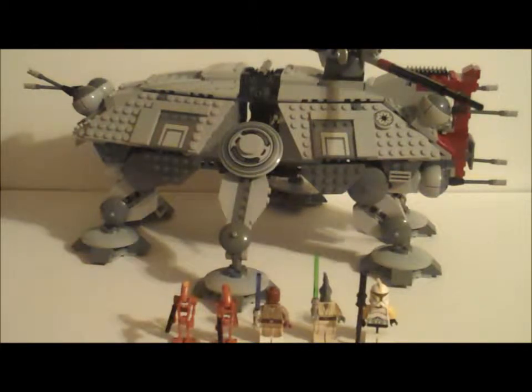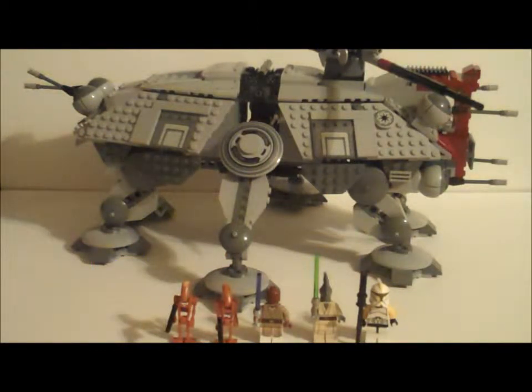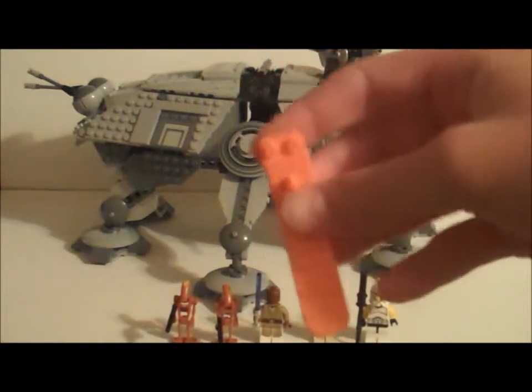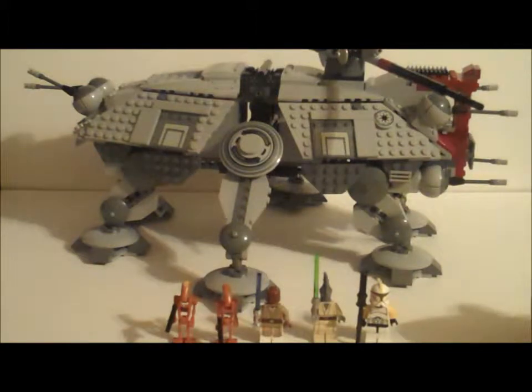Now usually I do the box first, but I'm going to leave the box until the end. The instruction manuals — there's two of them, since there are 794 pieces. By the way, this set is priced at $90 US. The first instruction manual is 61 pages, and the second one is 48. Not too tricky, not too bad of a build — decent build, fine to build too. You also get a brick separator with this set, so that's really cool.